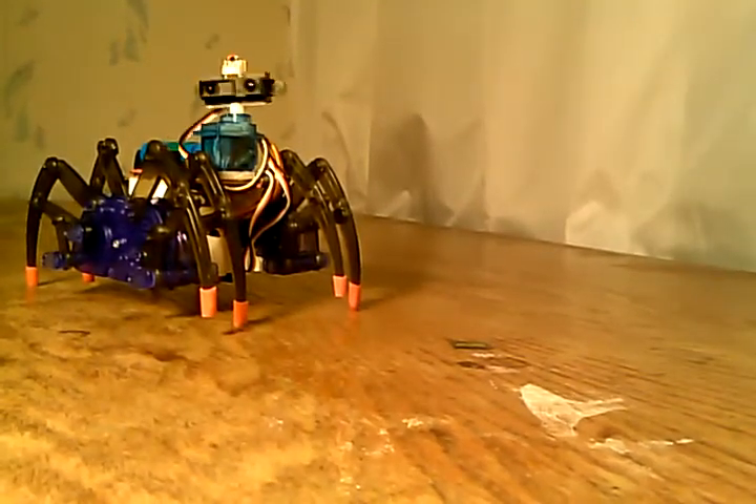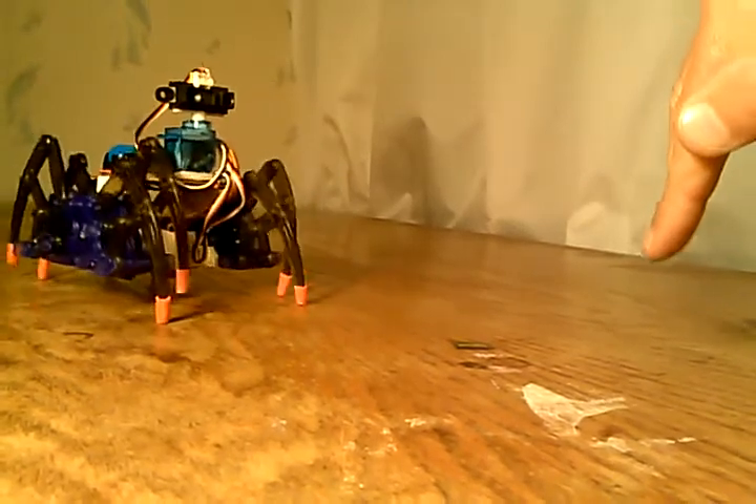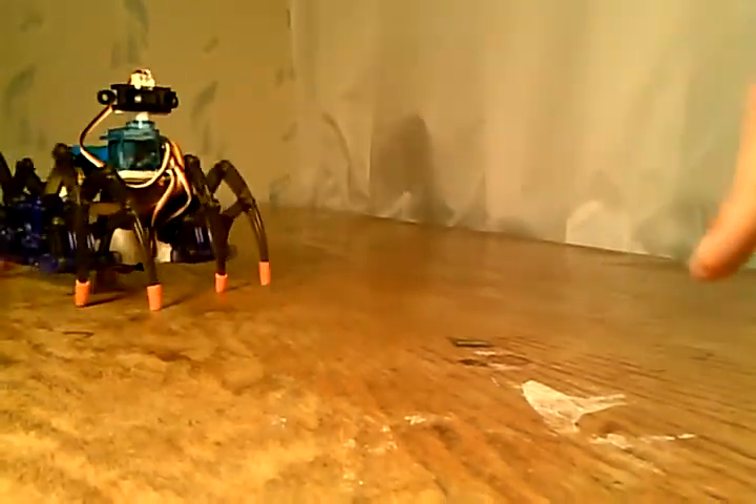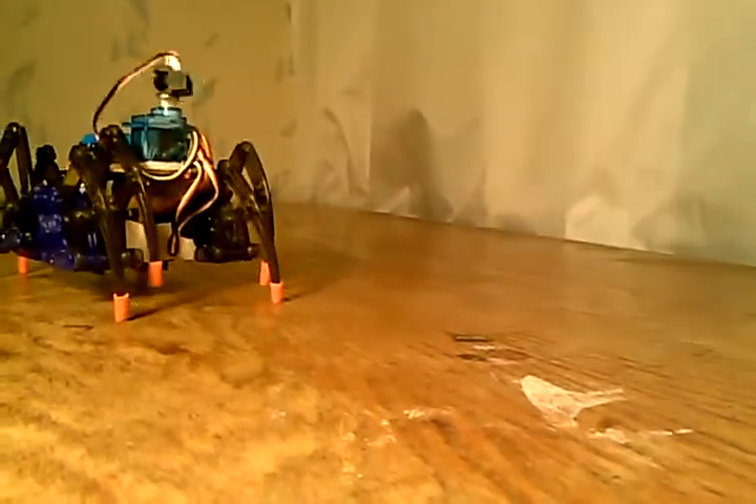Now, when I pull my hand away, he's just in scanning mode. Now I put my hand in a different direction — now he's actually turning. Once he resumes the new heading, he reverts to the IR distance measuring and tracking mode.